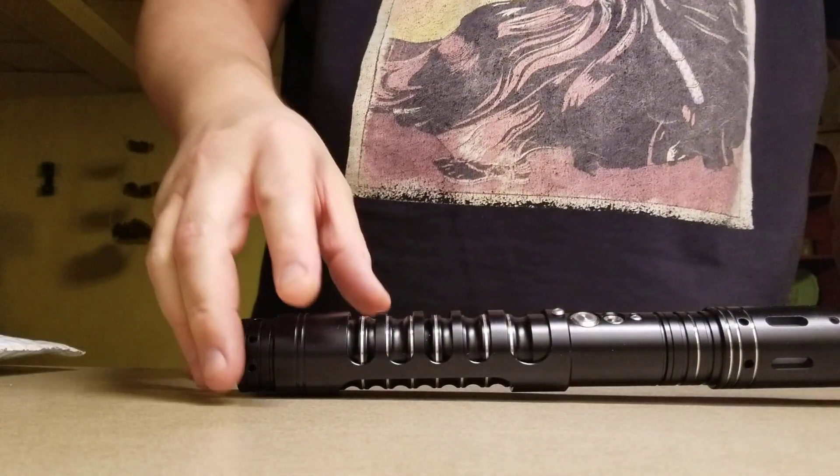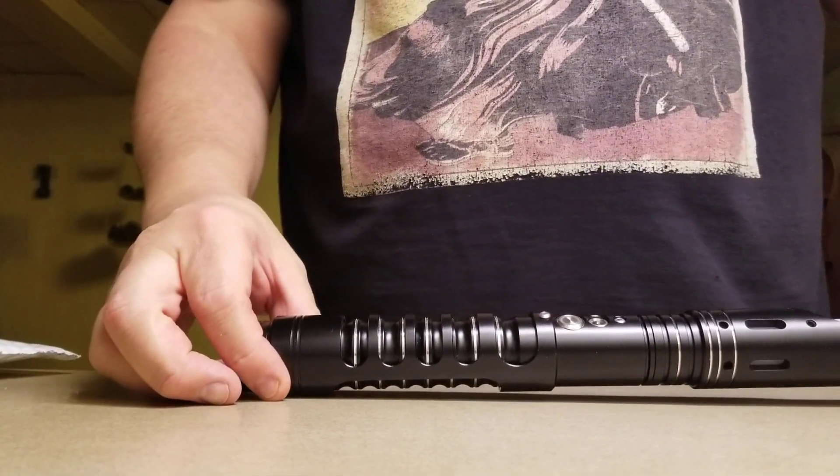Hello my friends, it's Darth Paradigm. We're going to perform a procedure on my Osprey.